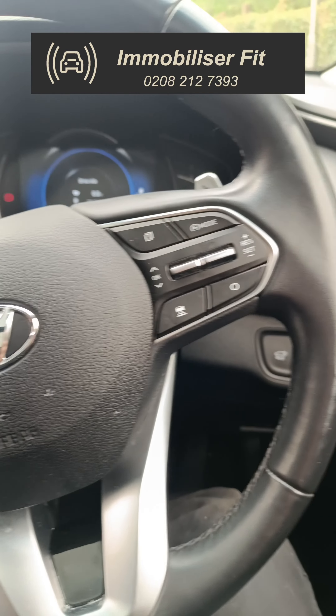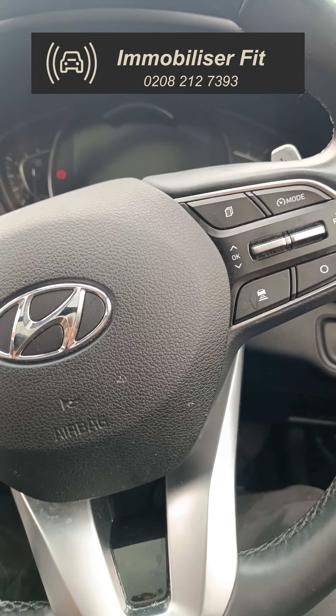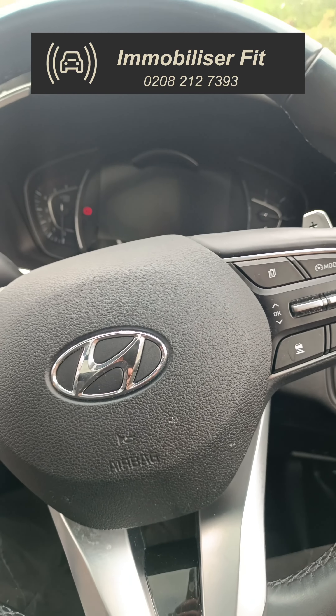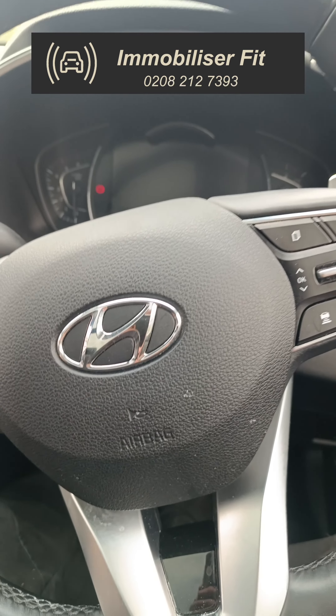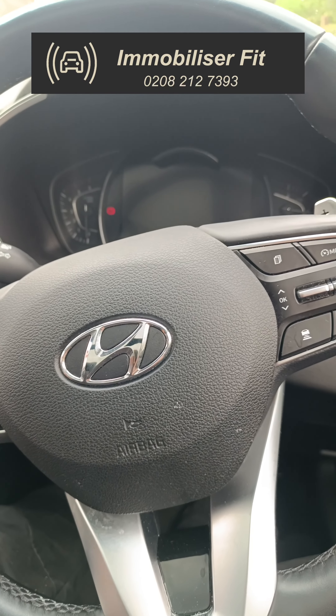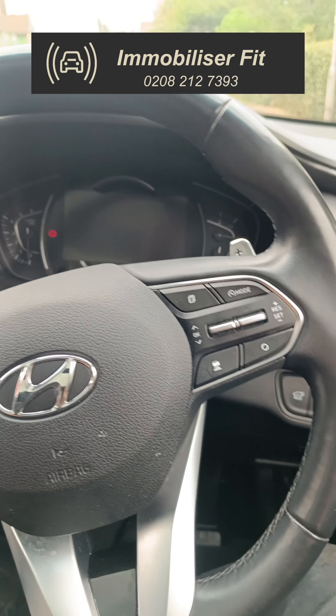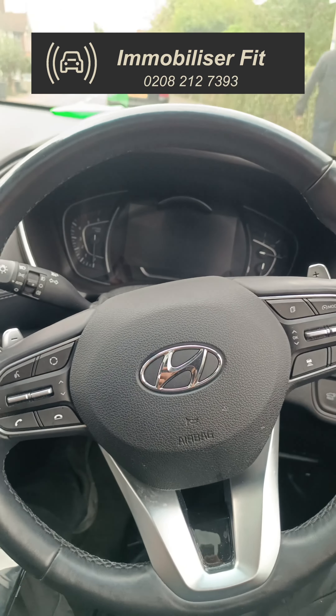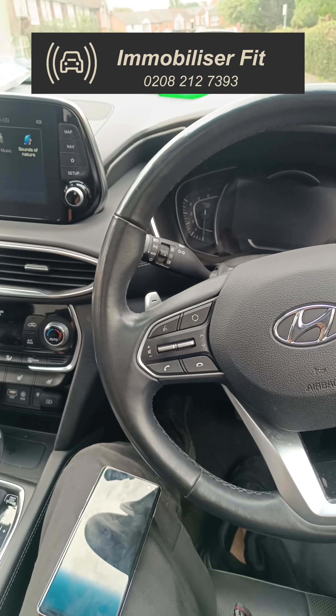This is the Halo Mini with Total Kill. The customer can choose their own code, and the system has a service mode that doesn't expire. Total Kill is available whether it's in service mode, if the vehicle is stolen from the dealership, when the system is disarmed, or if you've had to hand over the code to get someone out of your house, or been hijacked on the road. To get one of these fitted, give us a call on 0208 212 7393. Thanks for watching.